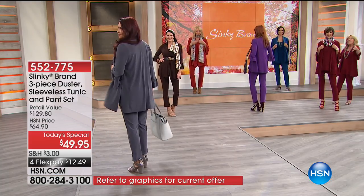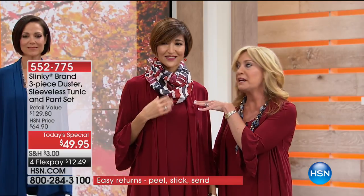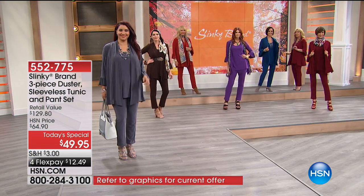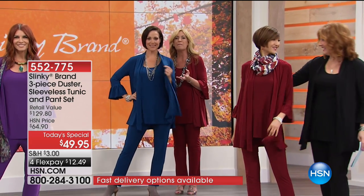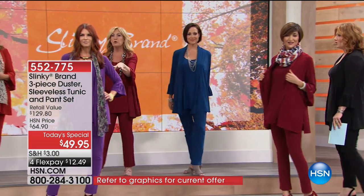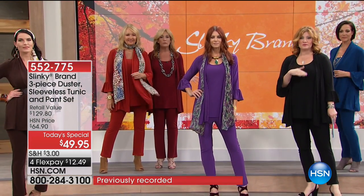Both hosts are in gorgeous Merlot. One model added a gorgeous printed scarf that works back with the cinnamon, black, charcoal, and even the Merlot, paired with Vince Camuto shoes. Another model is in the rich teal — so elegant, like a Mediterranean blue with silver chains and beading. Then there's the aubergine with a beautiful olive and aubergine scarf. Average and petite lengths are available.